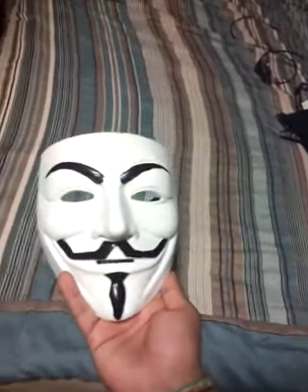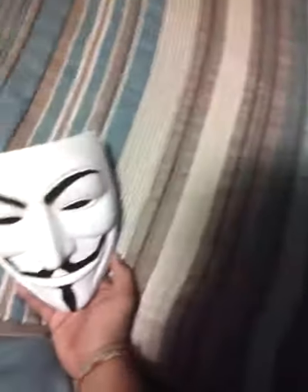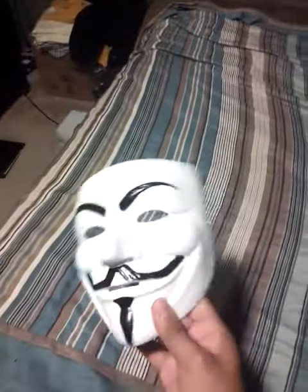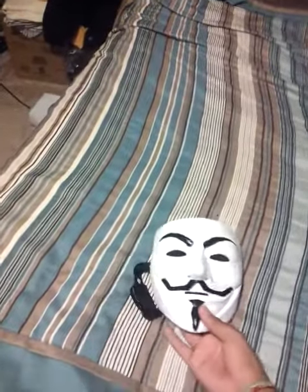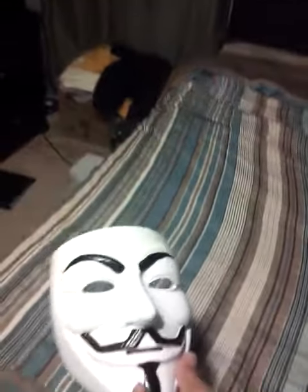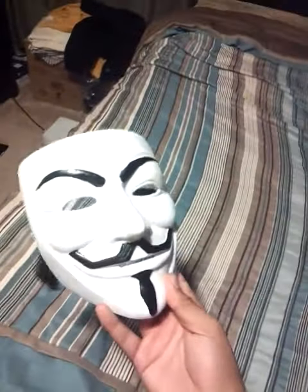Hey what's up guys, it's ThatMixAdorn again and today — tonight actually — I have an anonymous Guy Fawkes mask, V for Vendetta. I got this off eBay and this is made out of resin, not that flimsy stuff most people get.